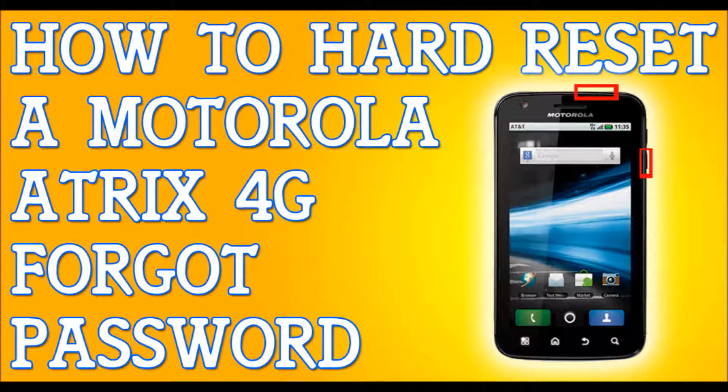Alright, so you've forgotten your password to your Motorola Atrix 4G. I'm going to show you how to hard reset your phone so you can get back to your life. One thing I want to note is that the way we're going to hard reset it is if you have the Gingerbread version of the Atrix 4G.